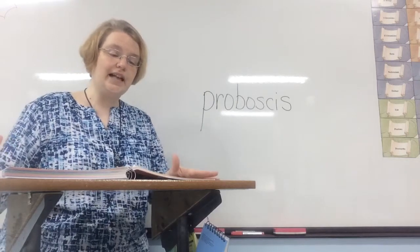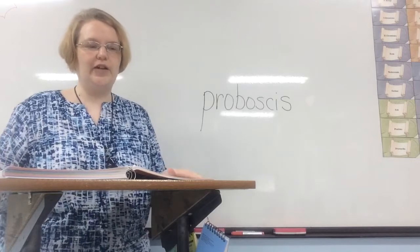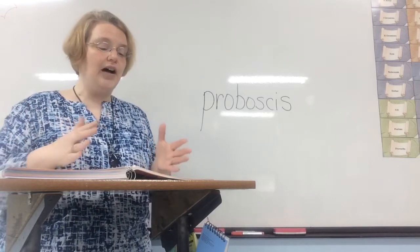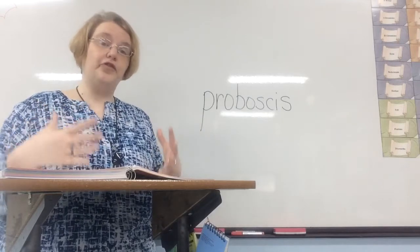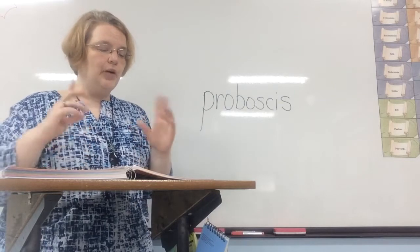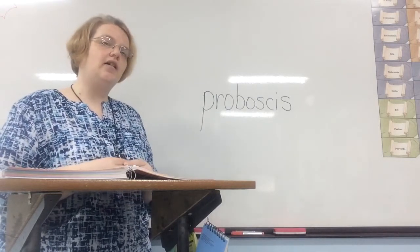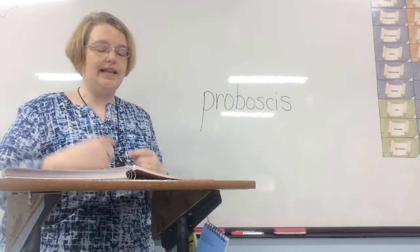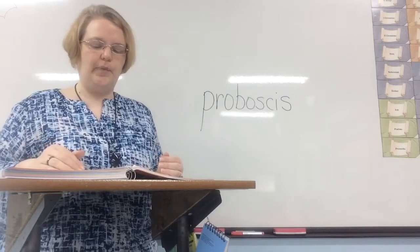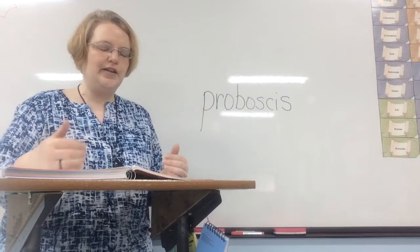Welcome back. We're on to the next lesson, starting on page 32 and going through page 35. We're going to talk about insect design — how different insects have different shapes or colors and why God made them this way. We have one vocabulary word to focus on: proboscis. We'll learn what that means as we go along.